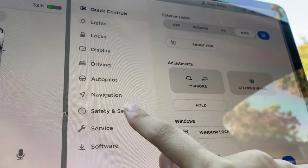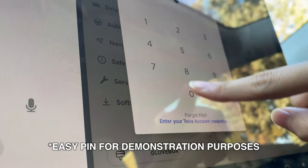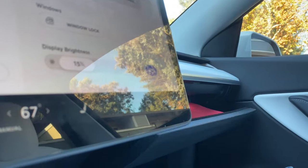All you need to do is tap Controls, Safety and Security, and then Glovebox PIN. I would recommend that you add a different PIN than the one you use to drive the vehicle.